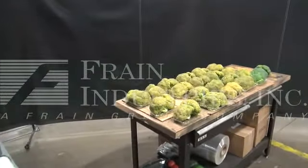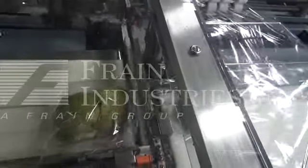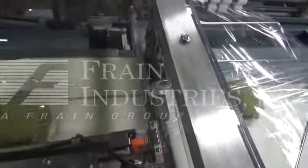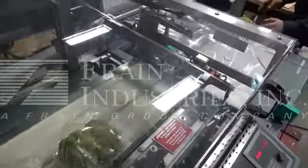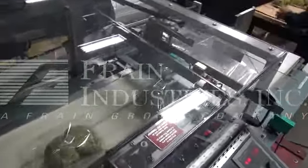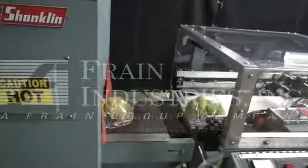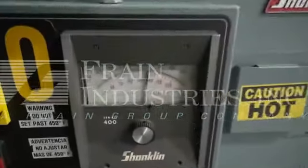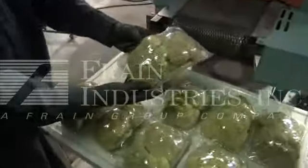Here's the sample products we'll be running. Thank you.